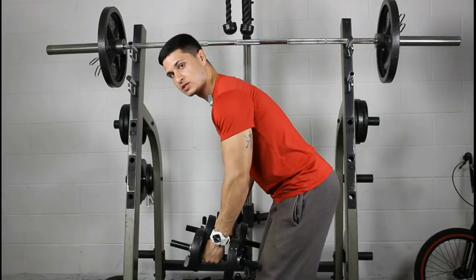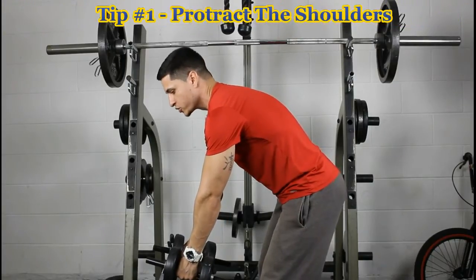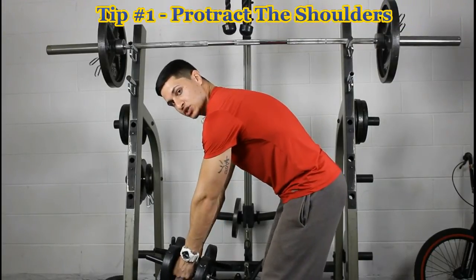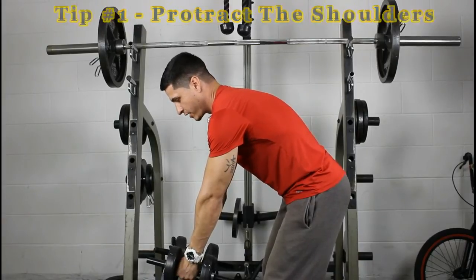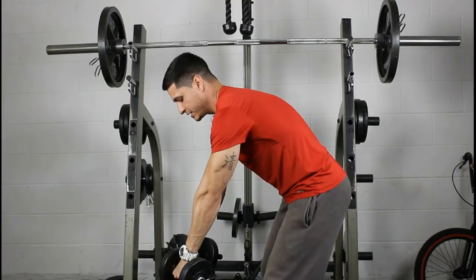So if you really want to put the emphasis on the rear delts, here's tip one: when you're in position, fully protract and depress your shoulders down. Your back should be completely flat.